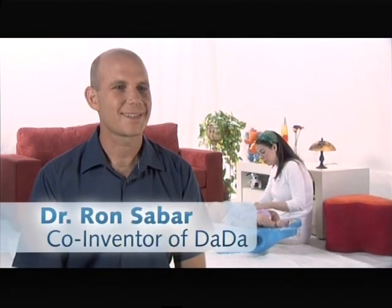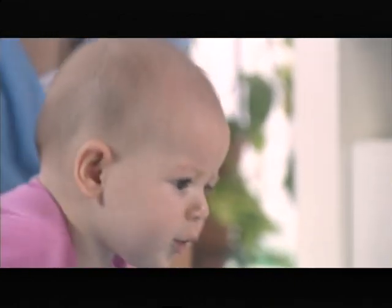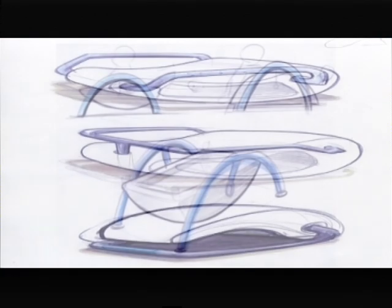I'm a father to three boys and I've been a family physician in the community for many years. I also came up with the idea for Dada. I noticed that in the last few years young babies and children are kept very safe, and I thought it would be a wonderful idea if parents had a great tool to play with their children and enhance their child's motor and physical activity and development. My first impression of Dada was that it's very different and very innovative, and I saw how the brand values can come about in this product.